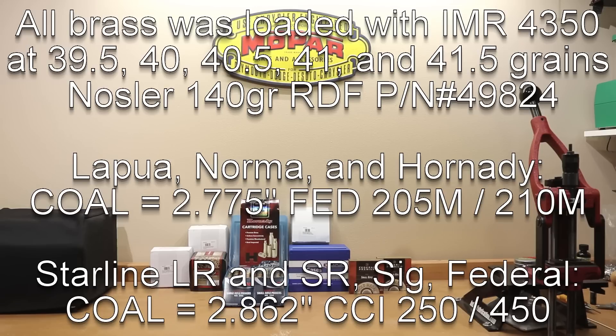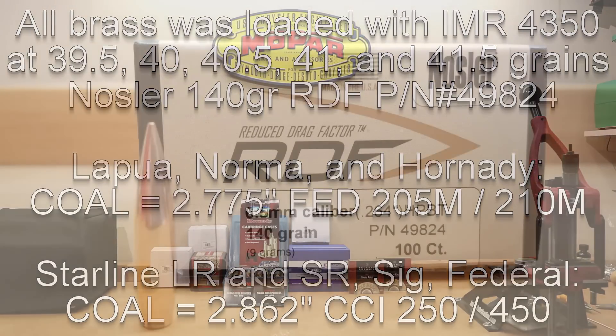Ideally, for an identical comparison you would try to repeat the same components, but we really weren't looking for amazing results with our fire forming loads anyway. We did want to get a general feeling of how case capacity and primer style might affect our load development, or help choose one brass type over another. Since these are essentially fire forming loads, might as well use some inexpensive projectiles.